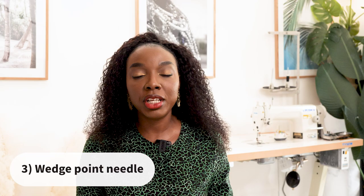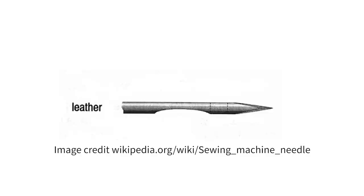The final needle type I'm covering is the wedge point needle, which has a wedge tip that allows it to penetrate the material without tearing or damaging it. This is the needle you would use for leather, vinyl, and more heavy duty materials, so you can stitch your garment neatly without ripping or destroying it over time.